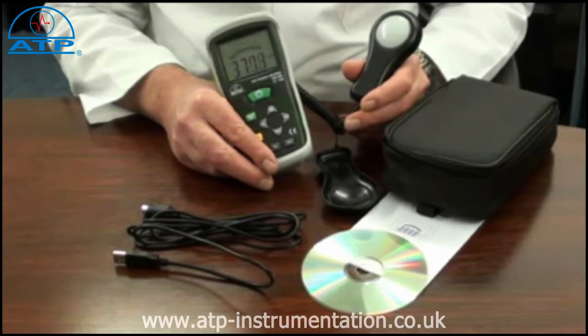The auto power off activates after 20 minutes but can be user disabled.